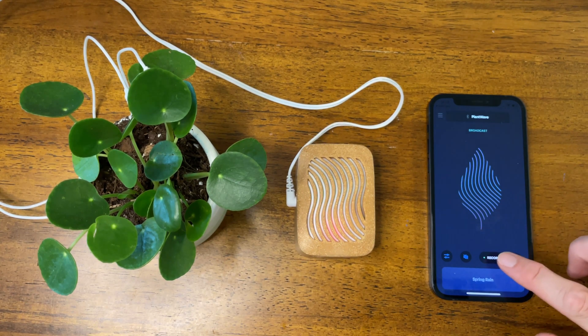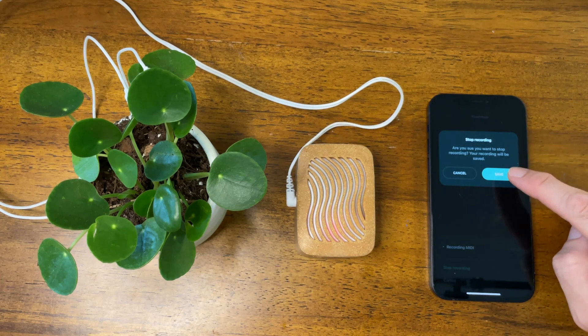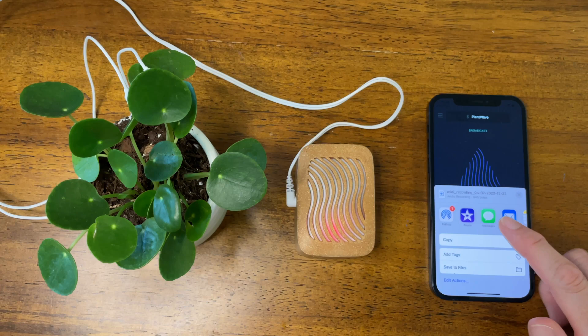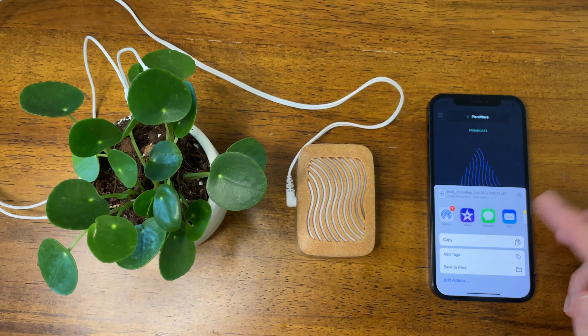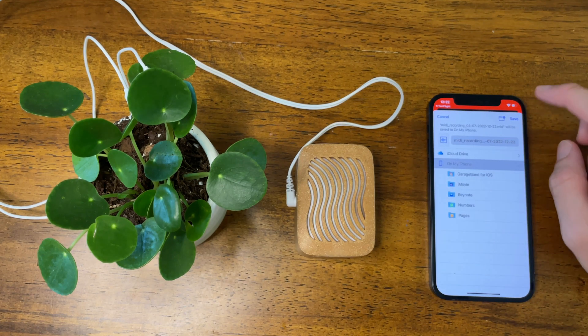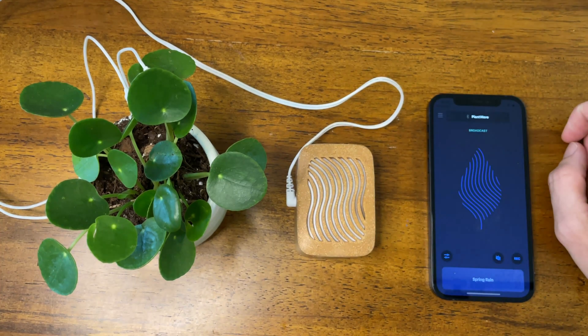When you're ready to stop recording, you just simply tap there and say stop recording. Then you can save your MIDI recording. You can save it to your files, you can text it to yourself, text it to a friend, you can email it. So we're just going to save this to my files — it says MIDI recording with the date and everything there. So I'm going to save that.